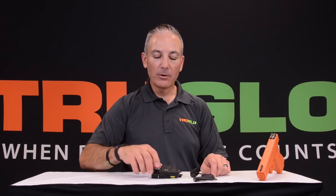Hi, this is Jeff with TruGlow. I want to show you how to install the pressure switch on your TruPoint laser light combo.